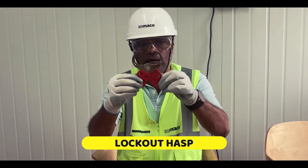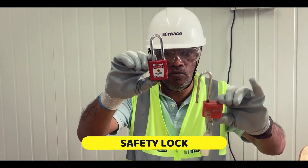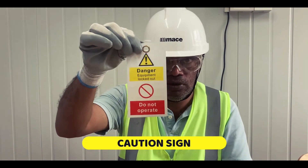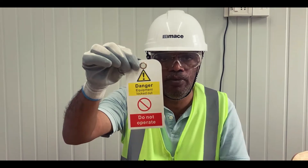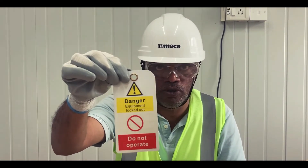As per LOTO, we will be using this multi-class lock along with these two LOTO lock and key. One key will be with the person we are employing and the other one will be with the key manager. This is one of the most important equipment tags, which is self-explanatory and mandatory usage in masonry operations across all projects.